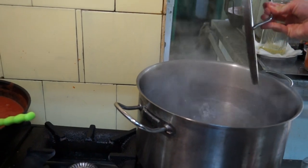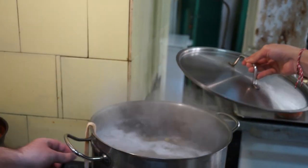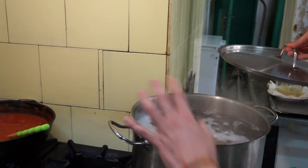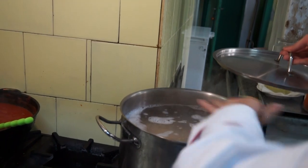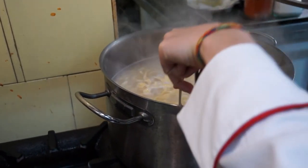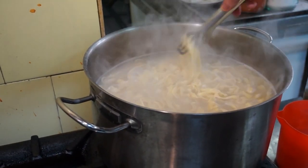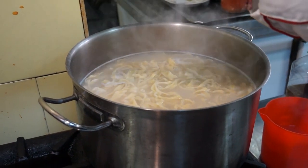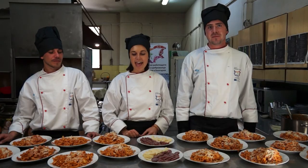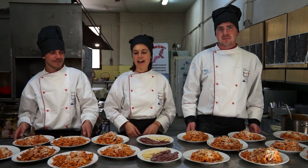Now we are putting the pasta inside the boiling water. Since it is fresh pasta, it just needs like three minutes to cook. The signal to understand that it's cooked: when the pasta comes up — now it's under water but it will start coming up to the surface and it will be perfect. As you can see here, the pasta is floating on the surface, so it came up and it means it's ready. We are going to take the pasta from the water and put it in the sauce. And the result, as you can see, is this beautiful pasta all'Amatriciana. It's ready! Our beautiful pasta all'Amatriciana and our appetizers, salame and parmigiano reggiano. Enjoy! Bye!